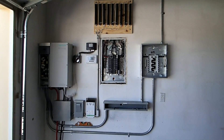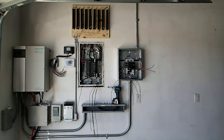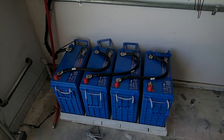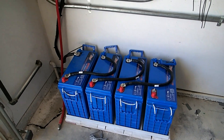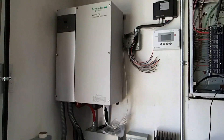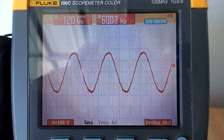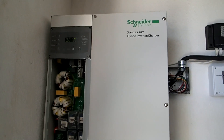Got the AC couple system almost completed here, hooked up on the wall — just doing the finishing touches. Installation is complete. Working on the sub panel; on the far right we've got the battery pack mount, hooking up the cables right now. Got the Xantrex XW6048 up and running with a nice sine wave coming out of it.